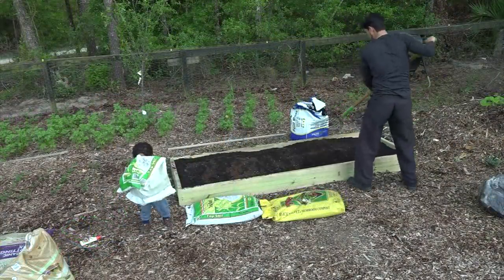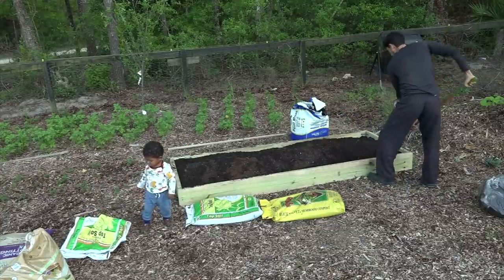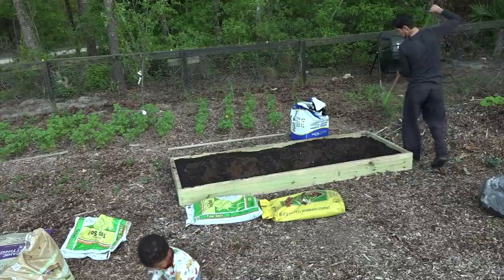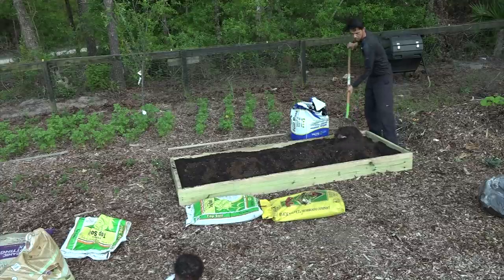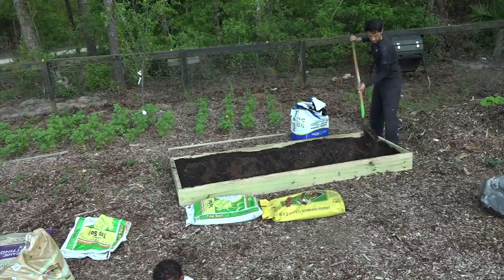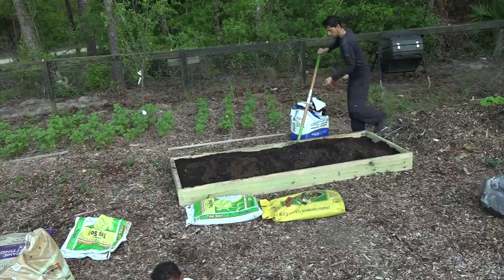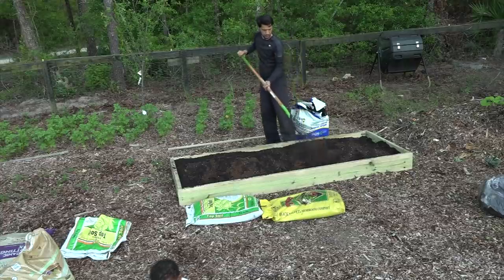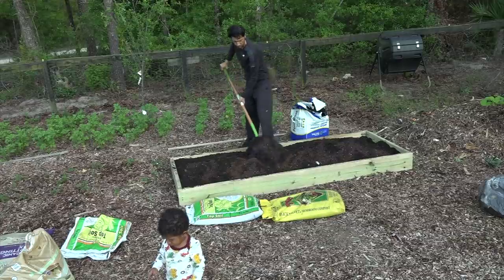The bed is done, all set up, and we loaded it with dirt. We used two bags of topsoil, five bags of compost, three bags of potting soil, and half a bag of peat moss. We're just going to go in and slightly turn the soil to prepare for transplant. For an eight by three bed, you need about ten to ten and a half bags of soil.